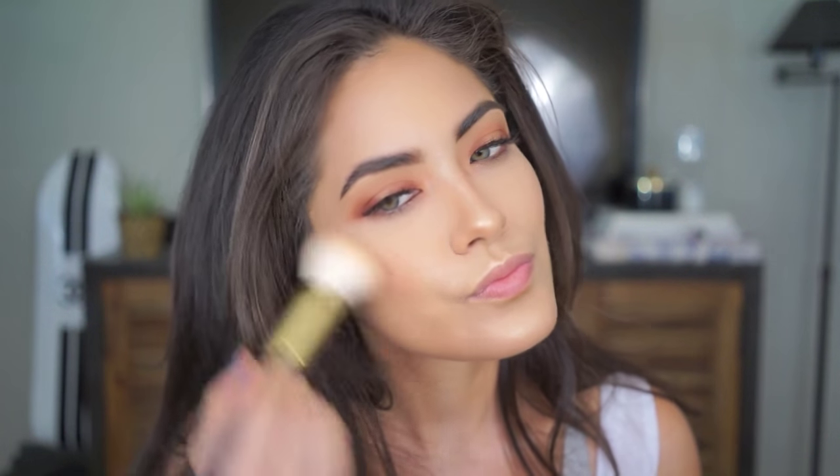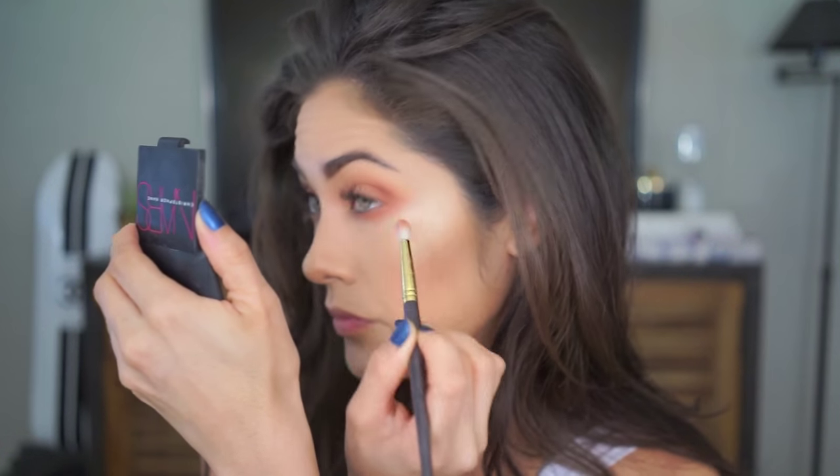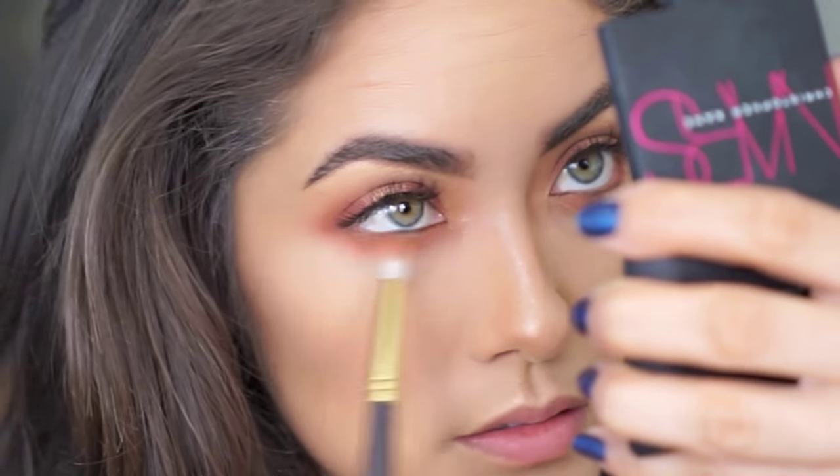I tend to do a lot of dramatic eye looks and I don't like too much blush competing with them. Now that the face is done, I'm going to finish the eyes by adding a little of Soft Peach and Morocco to my lower lash line. Then using the MAC Mineralize Skin Finish and the Sigma E50 large fluff brush, I'm just going to clean up the edges.